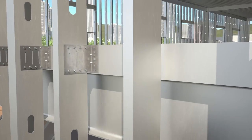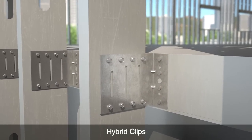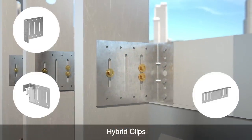Hybrid connectors simplify framing because the same clip can be used for deflection and rigid conditions. Our hybrid clips also provide anchorage options for attaching to steel or concrete.